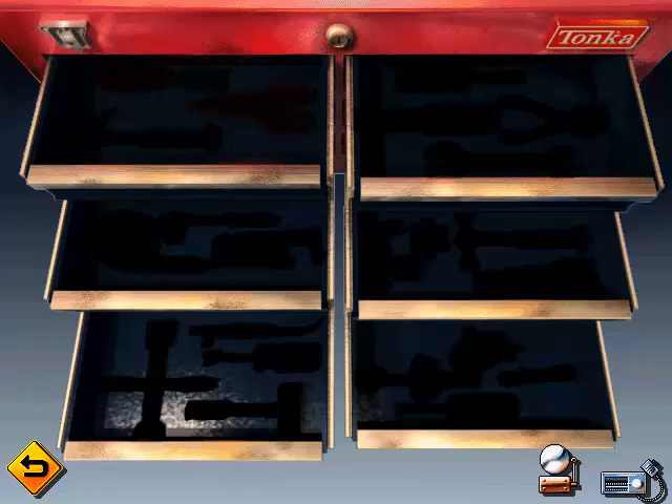This is your very own toolbox. Each time you finish a job from the jobs board, I'll add a new cool tool to your collection. When the box is full, I'll make you a full partner in the garage and give you three bonus car parts to build your own car with.